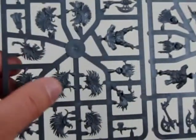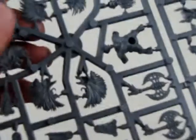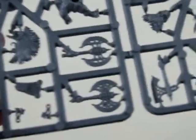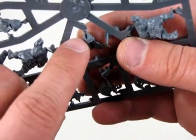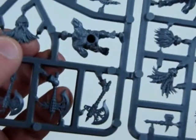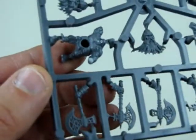In this other sprue we have their heads — those are the hair pieces. Actually, the hair pieces are separate. Then there's more faces here. That's pretty interesting — the hair pieces are separate, so there's a slot there to put the hair piece in. But if you were to fill that in, you could probably use these heads on regular dwarves. So that's pretty cool.